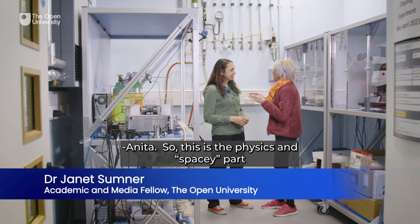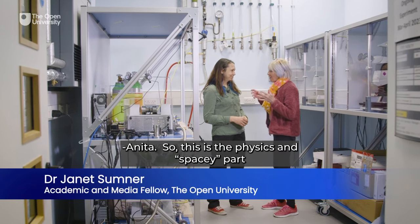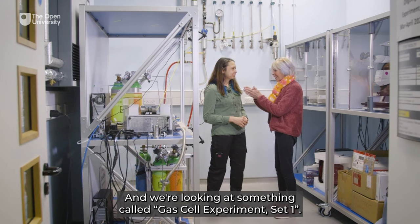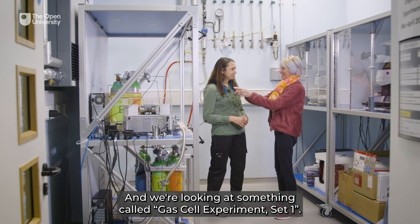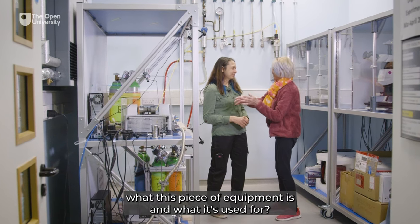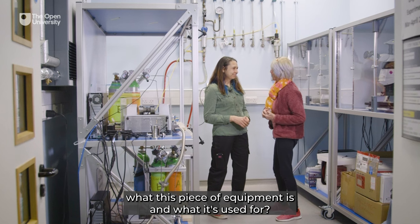Anita, this is the physics and space part of the Open STEM Labs here on the campus and we're looking at something called gas cell experiment set one. Do you want to talk me through what this piece of equipment is and what it's used for?